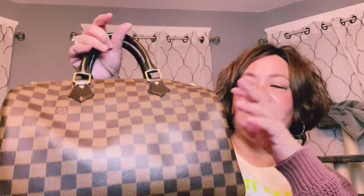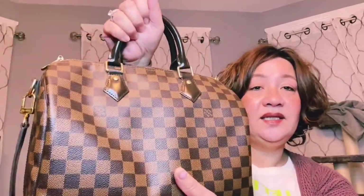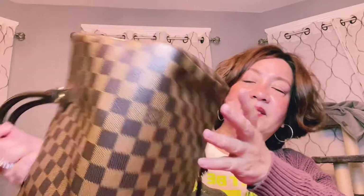For the Speedy, the 20 is just not going to work for me. For a few hundred dollars more you can get the 30, which is a good size. I'm really happy I decided to get it in Damier Ebène. I'll have this bag for the rest of my life — it's probably still going to be around after I'm gone. I think this is made in the USA; it just says 'Made in Paris, Louis Vuitton Paris,' but I believe that means it's made in the USA.